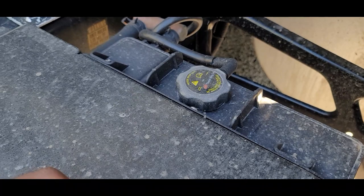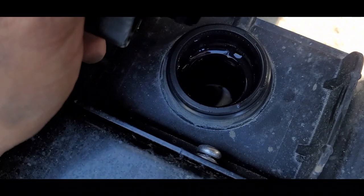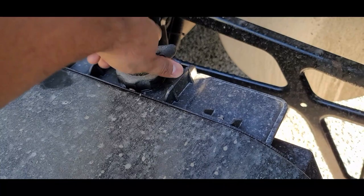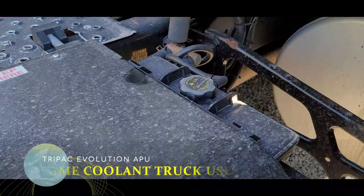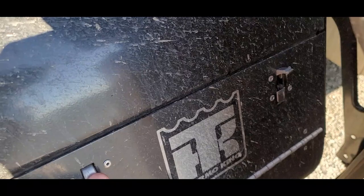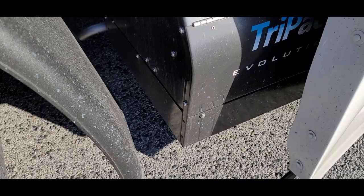This is where you check the coolant levels — pretty simple. You check that and you're good. If you need to add some, then you do, just like you would on a regular car. It uses the same coolant as the one for the truck, and the same oil as the truck. Always give it a look to see if there's anything leaking underneath. Anytime you stop for long periods, check to see if there's nothing leaking underneath — that would be an indicator that something's leaking on the APU.